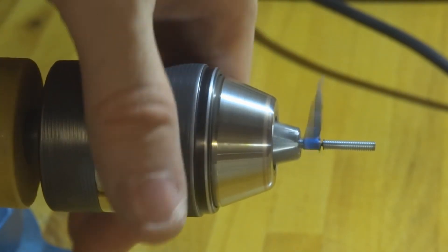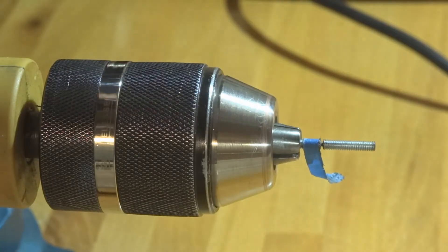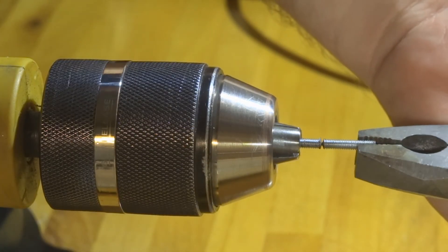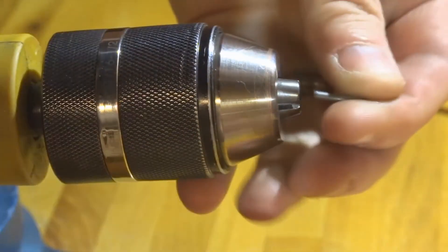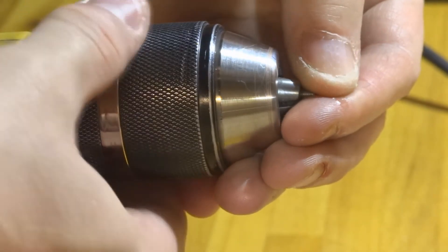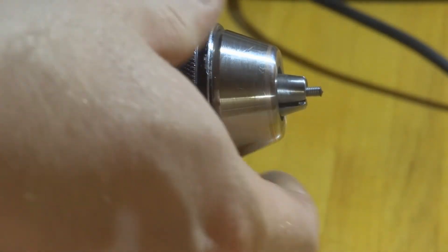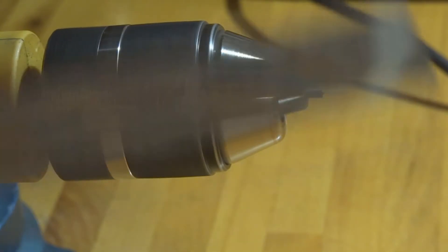I prefer to leave it like this, then remove the painters tape and snap off the bit with a set of pliers. Then you flip it over, pop it back into your power drill, and get a finer file for rounding off the end — it's a little rough as you can see.